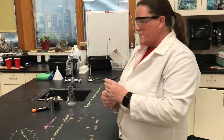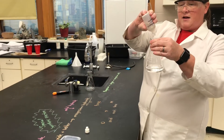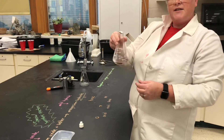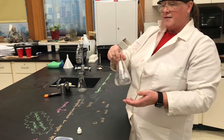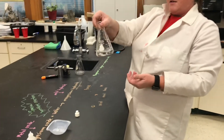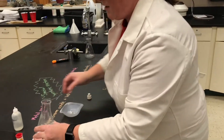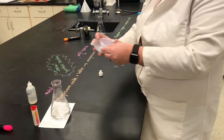I have some water here and I'll put the indicator in there. Phenolphthalein indicator will remain clear in the presence of an acid or a neutral substance, and it turns pink in the presence of a base. I'll put the flask on here and add the magnesium oxide to the water.